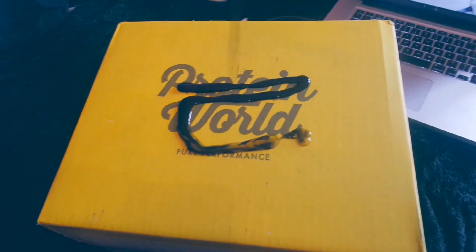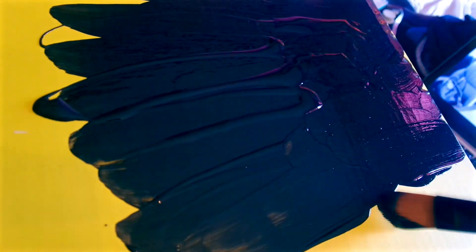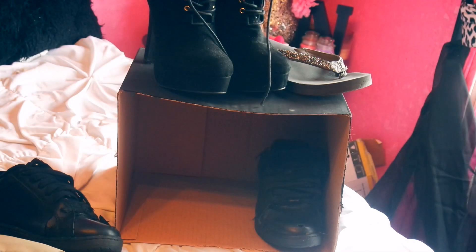For my second DIY, I took one of my old boxes that was sitting in my room and painted it with black acrylic paint — you should probably do two coats. I turned it into a little shoe shelf, placed it at the front of my room, and now I keep all the shoes I mainly use right there.